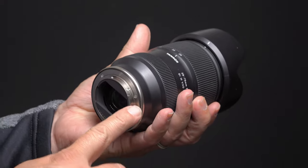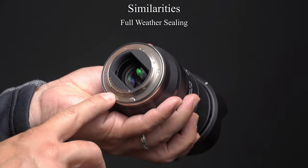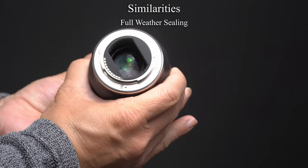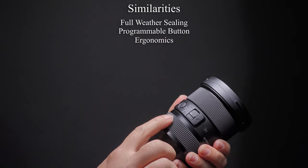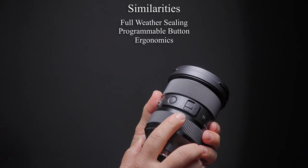Let's get started with build and handling. Starting off at the bottom, both lenses have a weather sealing gasket as well as full internal sealing, making both lenses dust and moisture resistant. They both have a programmable focus hold button. They both have great ergonomics — solid, grippy, and not too small.